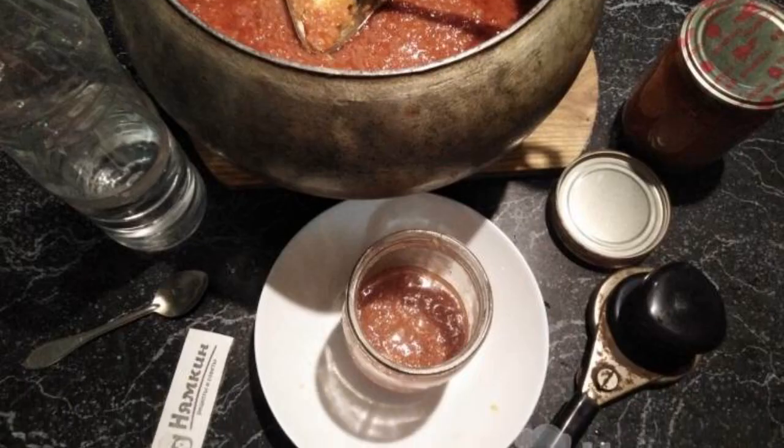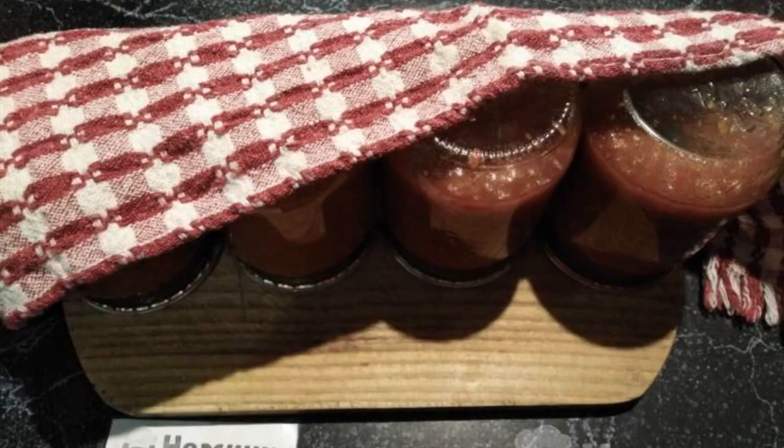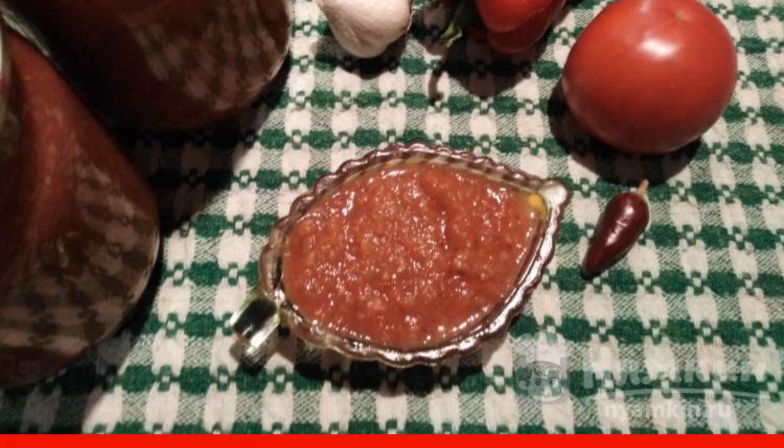Pour the boiling ajika into sterile jars and roll them up. Turn the jars over and wrap them until cool. Spicy ajika is well stored in the pantry or basement. Delicious blanks for you!